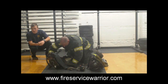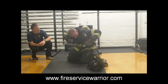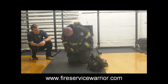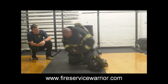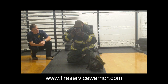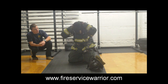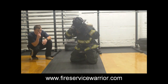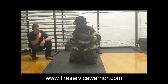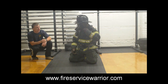Gary turns on his bottle and calls out his air pressure. The air pack comes up over the head, straps come on, waist strap comes on. You'll notice that Gary does not change much with his mask — Gary presets his mask. If you are fully comfortable with the use of your mask and understand that, it's totally acceptable. Gary is on air right at the 45 second mark.